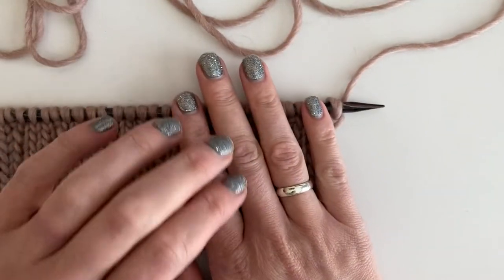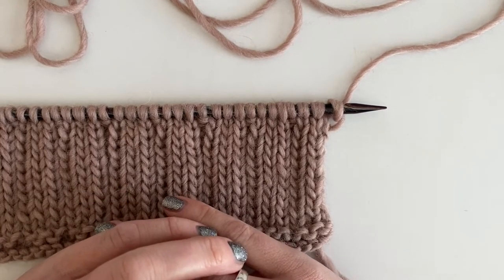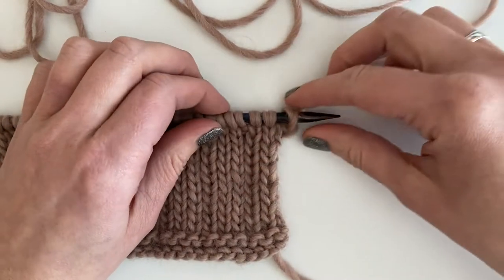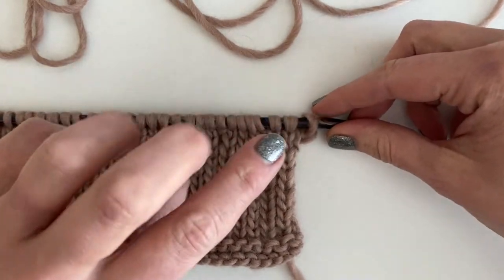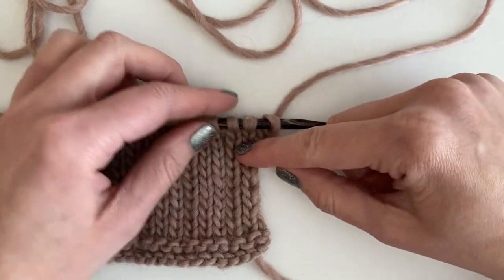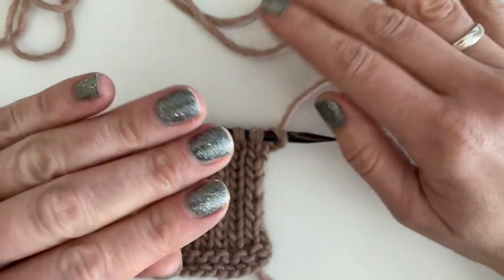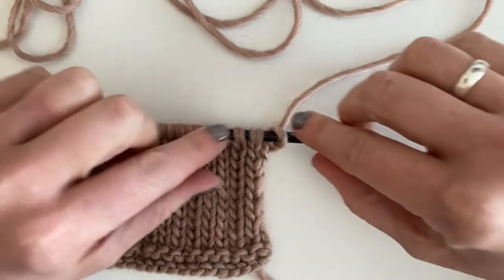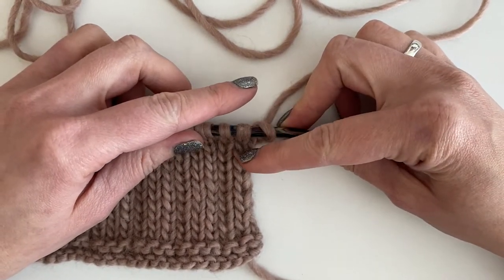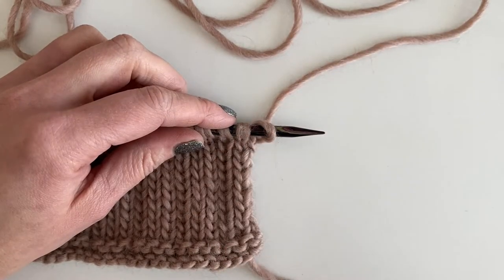Before we begin, I want to break it down a little bit. The 2 over 1 means that two stitches are going to cross on top of one stitch, so this whole cable set is worked over three stitches. Two stitches will be in the front and one stitch will be in the back. Now, if the first two are in front of the third stitch, that means the stitch will be left leaning.